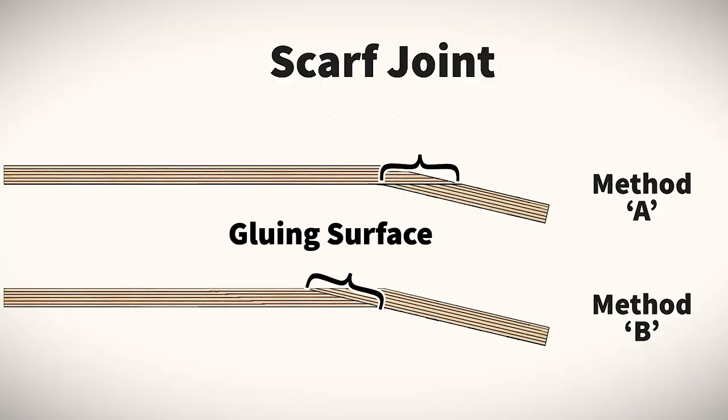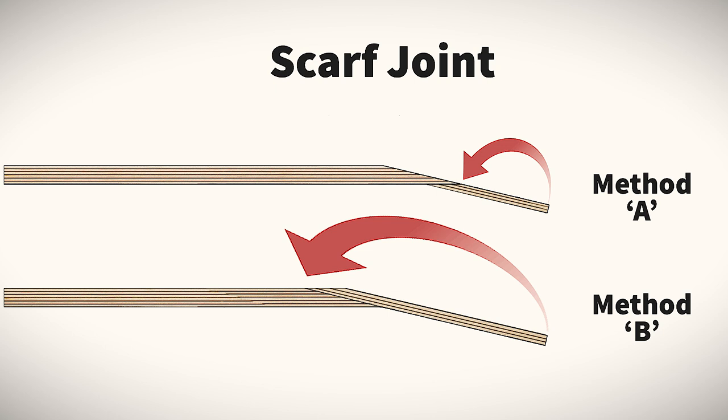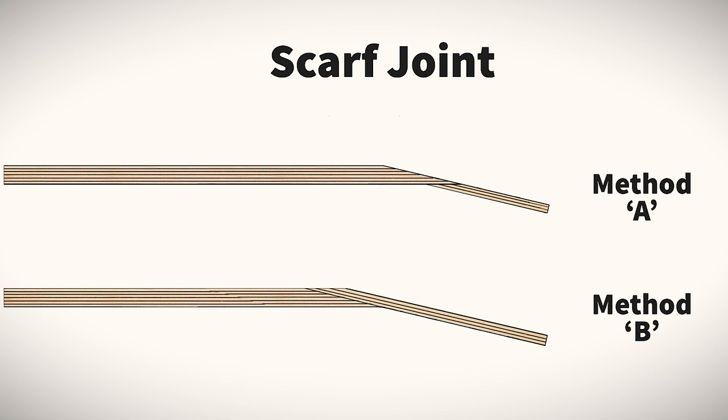First, let's talk about strength — that's why we're doing this. Properly done, both methods should be fine and stronger than without a scarf joint. As far as gluing surface, Method B is slightly favored. If we correct for the thickness of the headstock, we see that we lose a little bit of gluing surface with Method A. One could also argue that in Method B the headstock piece is sandwiched between the neck and the fretboard, providing extra strength.